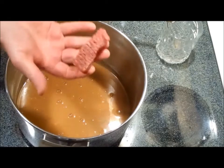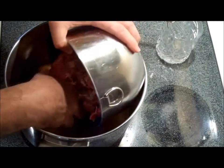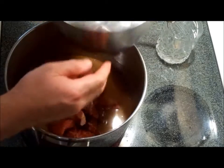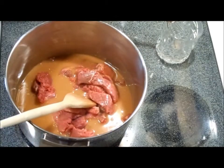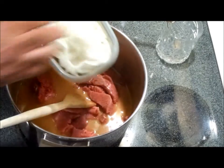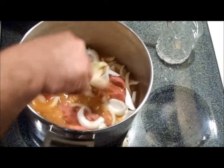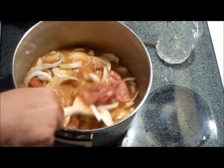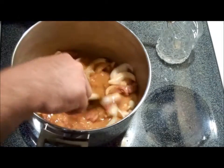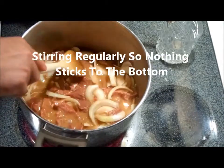We've cut up the beef into pieces like that and we're going to add them all in there — two pounds. And one onion cut into petals — I forgot to show that on the ingredient photo at the beginning. We're going to combine everything real nice and turn it over to medium, then cover it and let it cook for about 20 minutes.